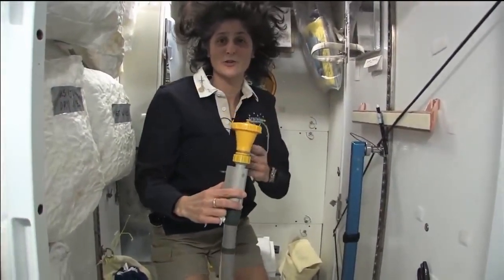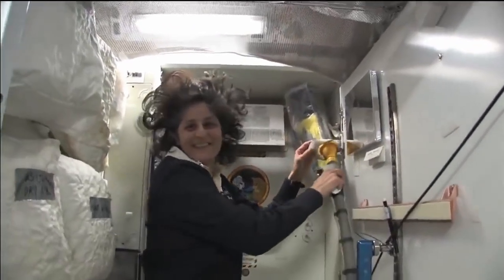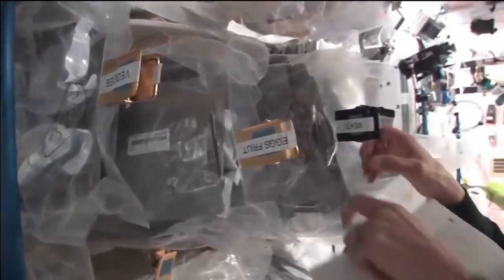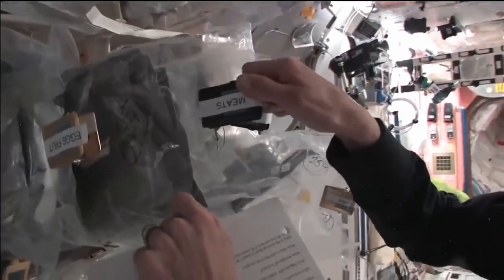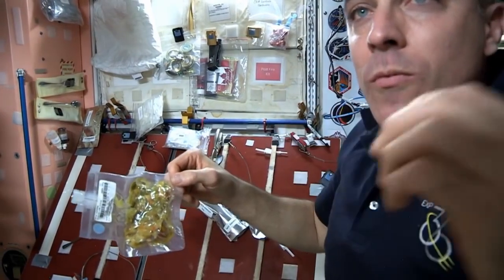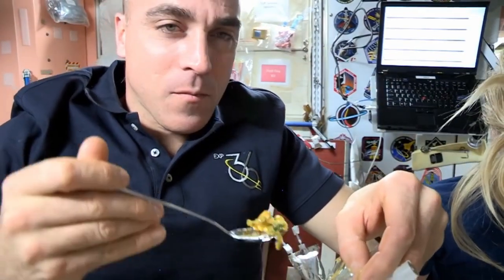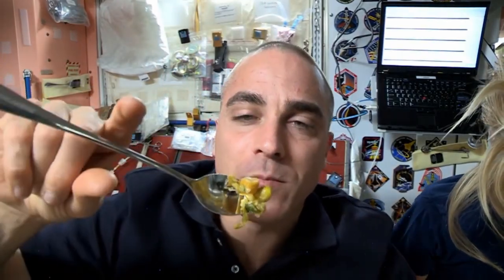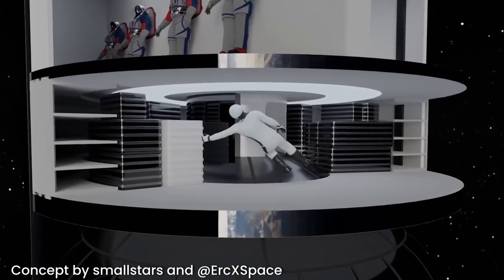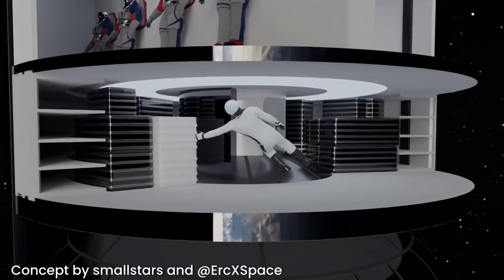Zero-gravity conditions also require the interior to include a special toilet, similar to the one at the International Space Station. Inside the Starship, there will also be a kitchen space. The food served on board will be quite different from a typical dinner on Earth — meals will consist of thermostabilized food that has been heat-processed to destroy harmful microorganisms and enzymes. Another room will be a cargo hold with all equipment needed during the mission to Mars, such as Mars rover vehicles.